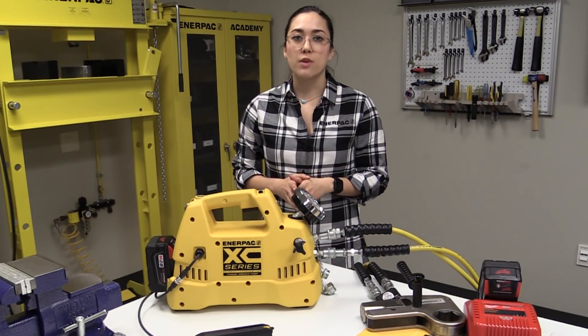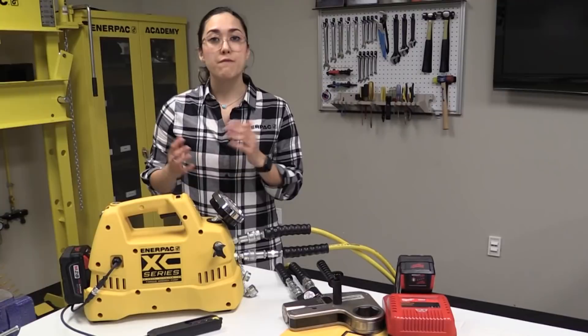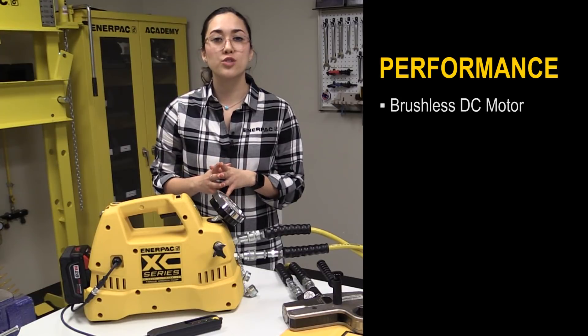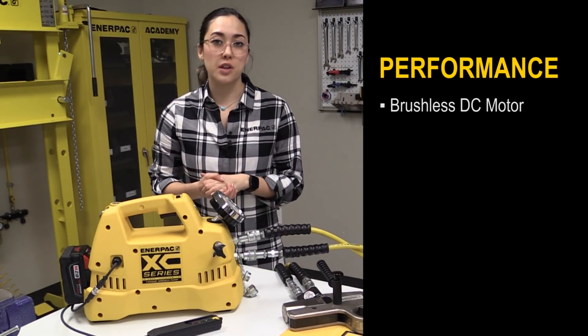The XE torque wrench pump is packed with features that make it advantageous for maintenance bolting applications. First, its performance. The latest addition to Enerpac's XE cordless pump series is the new brushless DC motor, which reduces maintenance and also extends motor life.